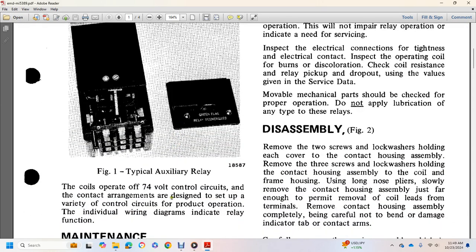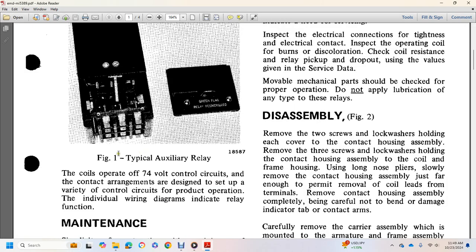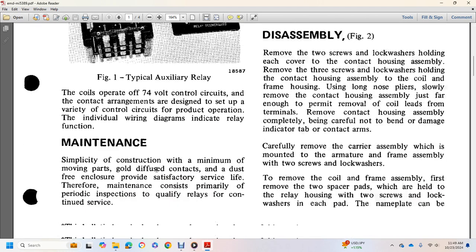Number of contacts and arrangements. The coils operate at 74 volts. Control is associated with the contact arrangements and designed for a wide variety of control applications with product operation. Individual maintenance, wiring diagrams, and relay function are shown in Figure 1: Typical Auxiliary Relay Maintenance.